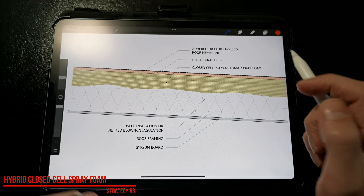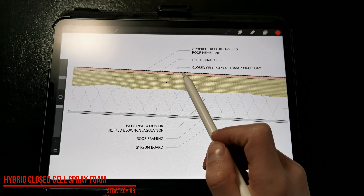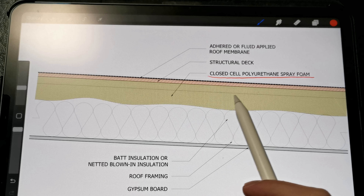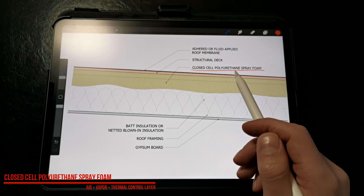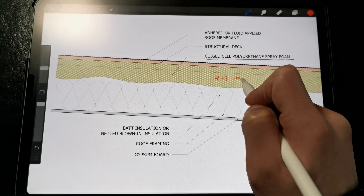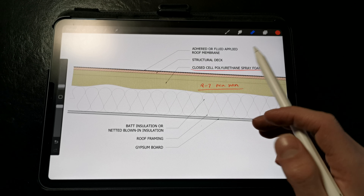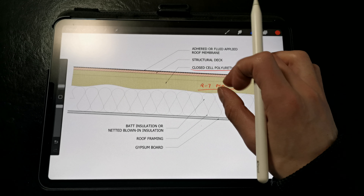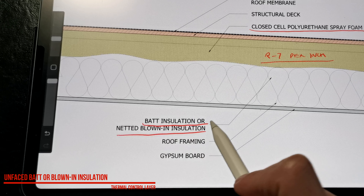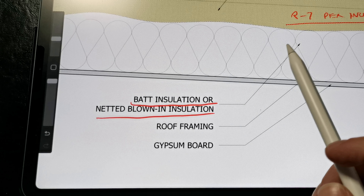The next strategy is another hybrid option, but instead of installing rigid insulation outboard of the deck, we are applying a continuous layer of closed-cell spray foam on the underside of the deck to prevent condensation. Closed-cell spray foam provides the benefits of an air barrier, a vapor retarder, and has an excellent thermal resistance at about R-7 per inch. It can insulate hard-to-reach areas, especially around complex roof geometries, without having to worry about sealing seams and awkward penetrations. We can't use open-cell foam because it's too vapor open. Then we're able to install batt or netted blown-in insulation underneath the spray foam.